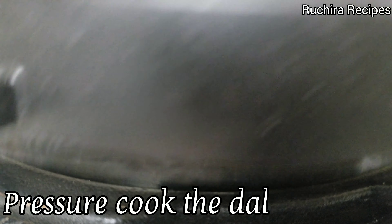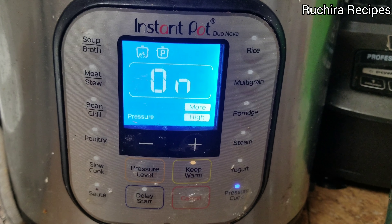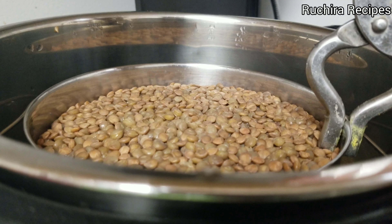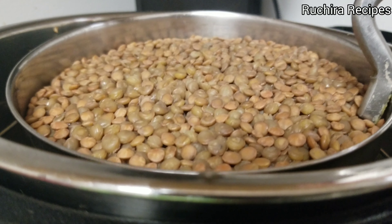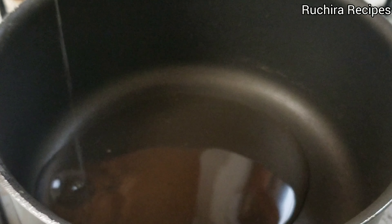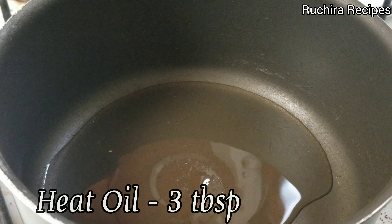Now pressure cook it until 3-4 whistles. If you are using an Instant Pot, pressure cook it on high pressure for 5 minutes. Allow the cooker to cool down and then only open the lid. Now in a pan heat 3-4 tablespoons of oil.